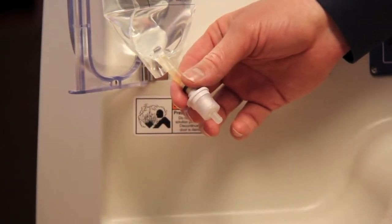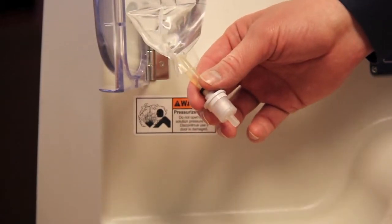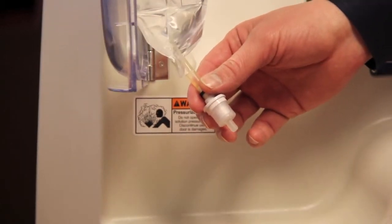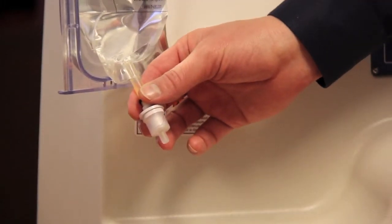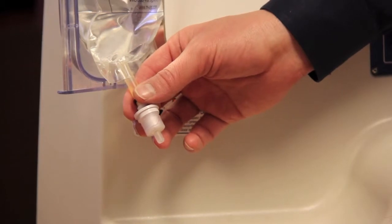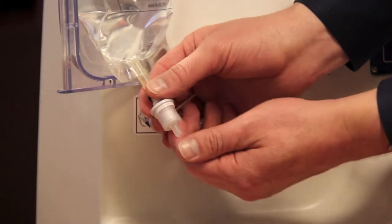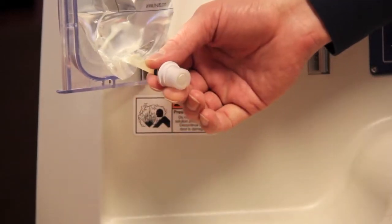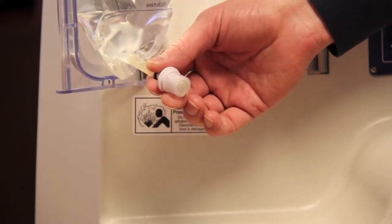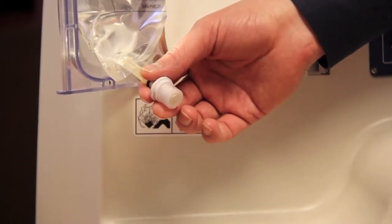Before the extension tubing can be connected to the solution bag, this small protective cap needs to be removed, which exposes the septum underneath. These instructions are also directly on the bag in case you need to review. You simply push the cap to the side, which exposes the septum at the bottom — that is where the end of the extension tubing will insert.